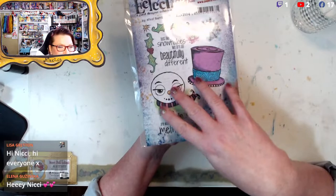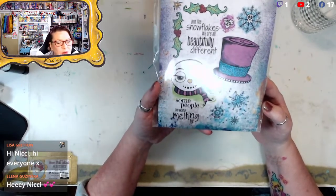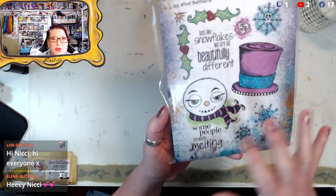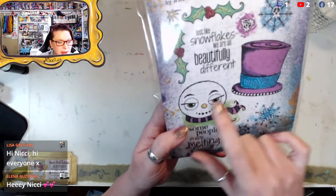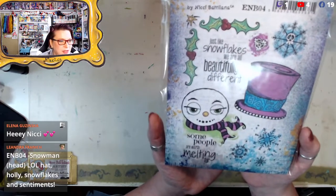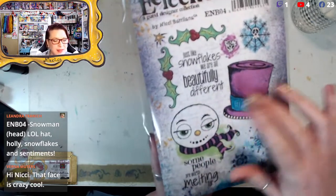ENB04 is so cute! Our little snowman friend — I only did the head, because the body is just two other circles, or you can make a really tall one. If you want to use the quote 'Some people are worth melting for,' you can create a cool melted body to go with him. It's such a great head you can put on top of other bodies. I gave him little eyelashes, so this can be a gentleman snowman or a snow woman. The hat reminds me of Frosty the Snowman where it blows in the wind.